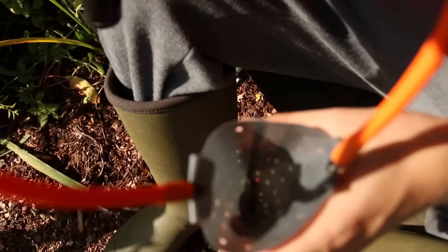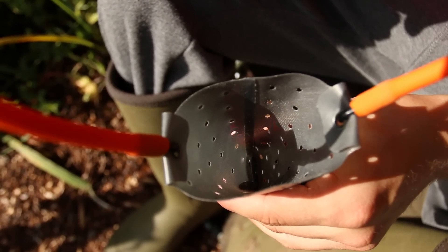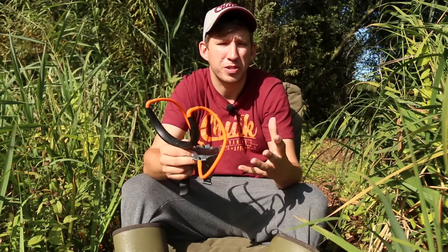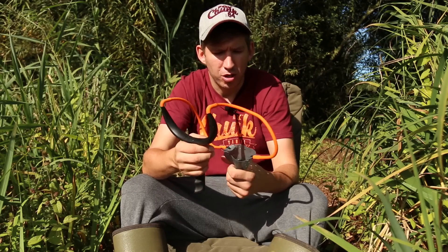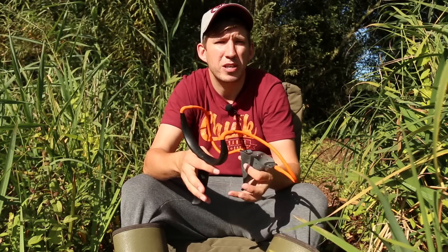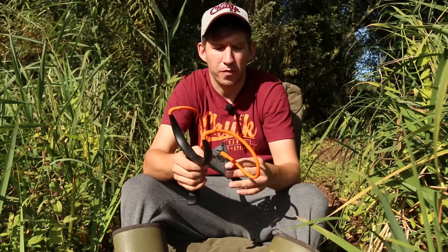The pouch on the Power Grip is a multi pouch — it's designed for use with all manner of baits. This isn't a boilie-specific catapult or a pellet and particle-specific catapult. It's designed for a multitude of baits, so you can use it with boilies, pellets, particles, maggots, sweet corn, hemp — whatever you want, this catapult will do the job for you.